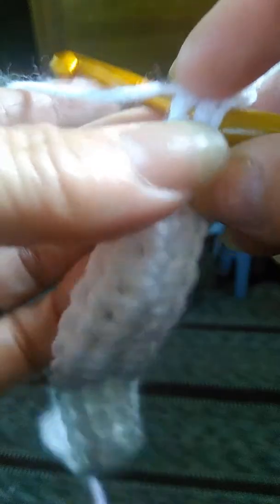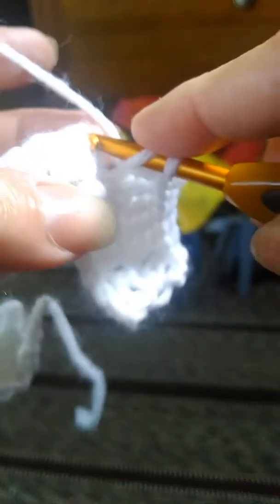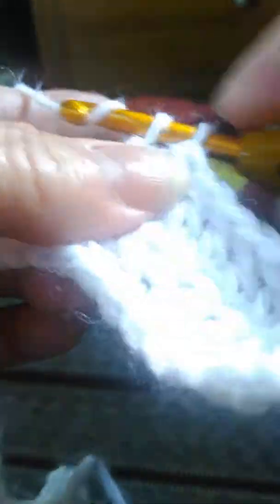Yarn over, insert your hook through the two loops. Yarn over, pull through. Yarn over, pull through two. Yarn over, pull through two. And that's a double crochet. See how pretty they are? I love double crochet. I think my favorite stitch though is the half double, because I could just whip right along on it — I like the looks of it myself — but we need to learn the double crochet as well.